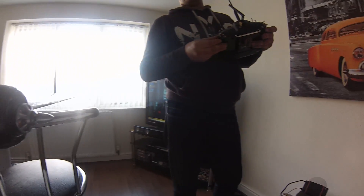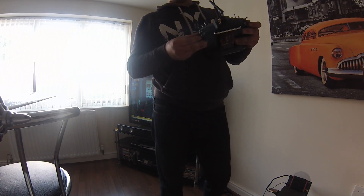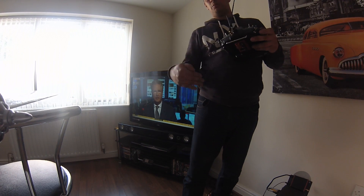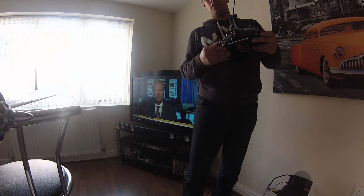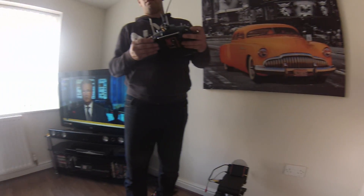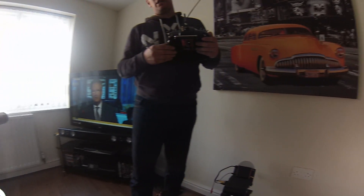We can stop the pan anytime and it locks in. Say if somebody was flying here and I want to look in a particular direction — as the plane moves around it'll keep its heading locked. If I'm not over there and go back to normal mode, it'll point straight ahead, and it'll do that all by itself.